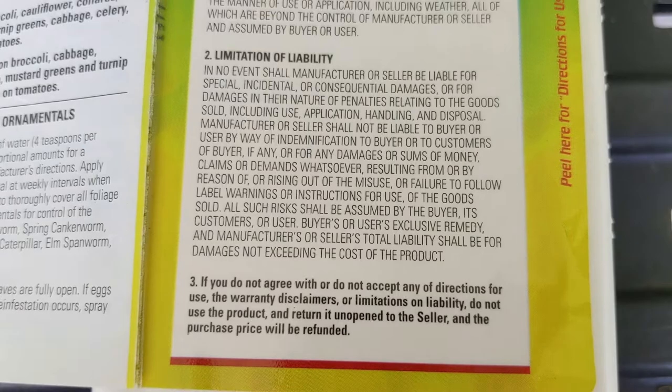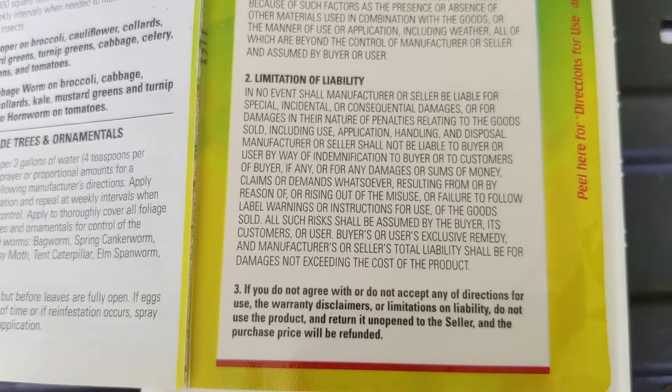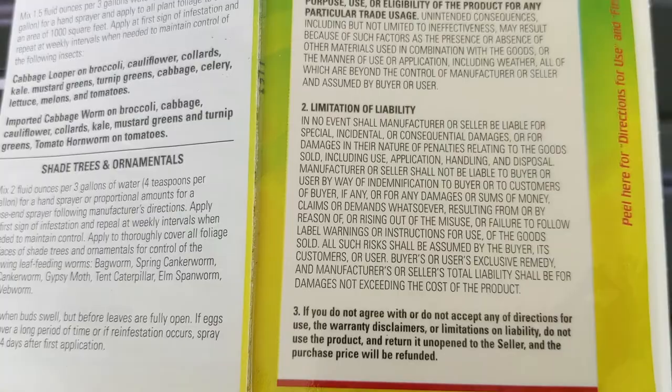These are all things I recommend you read through. It is critical that you read and follow the instructions on the label because it is against the law to use the product in a manner inconsistent with its labeling. Thank you so much for joining me for this episode of Let's Talk Gardening. I hope I've convinced you of the importance of reading a pesticide label in its entirety before application. My name is Norma Samuel with the University of Florida IFAS Extension in Sumter County. Have a great day.